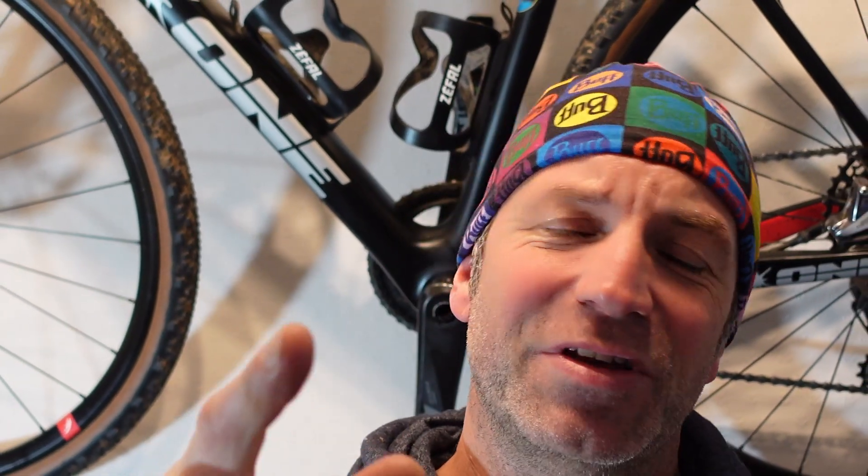So there we go, that's how I wash my bike in the winter when everything else around me is frozen. Comment, like and subscribe and we'll see you in the next one.